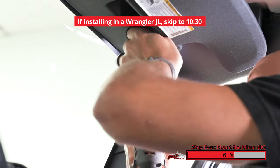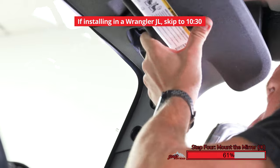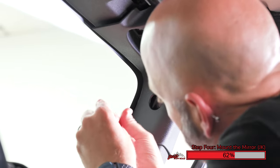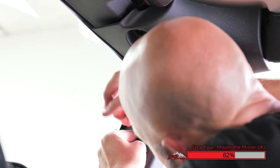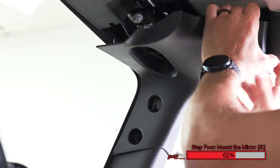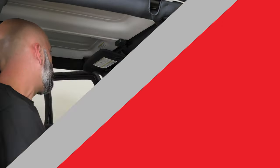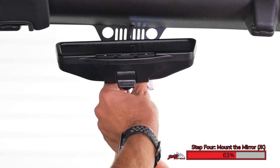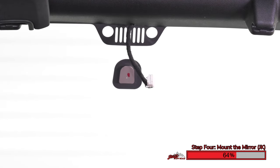Using a Torx driver, carefully remove the passenger side sun visor. Unclip it and remove it from the vehicle. Using a Phillips screwdriver, remove the plastic fastener that secures this plastic piece into the roll cage. Once this is removed, you can pull this piece of plastic down to remove it from the Jeep. Tilt the factory mirror up and disconnect the factory wiring harness. Using a Torx driver, unscrew the mirror and then slide it up off the windshield to remove it.